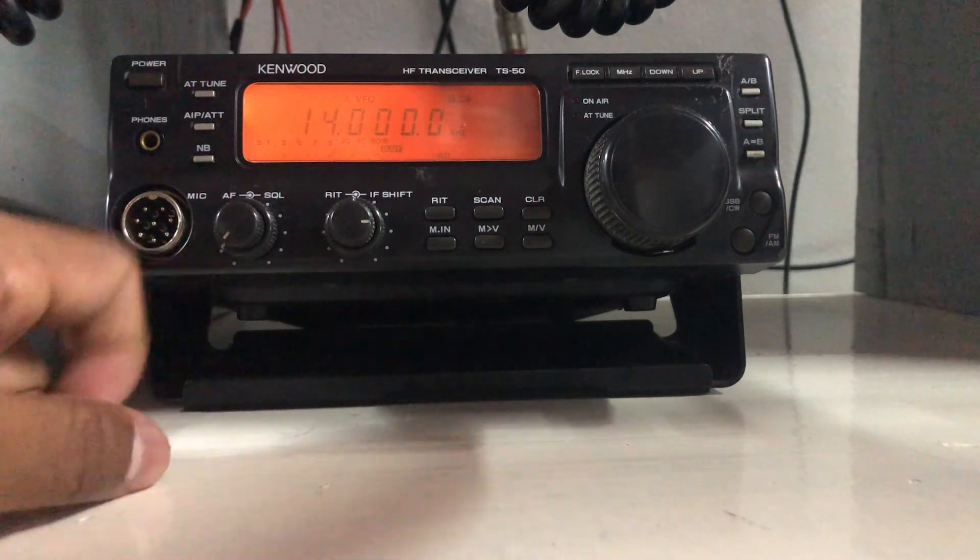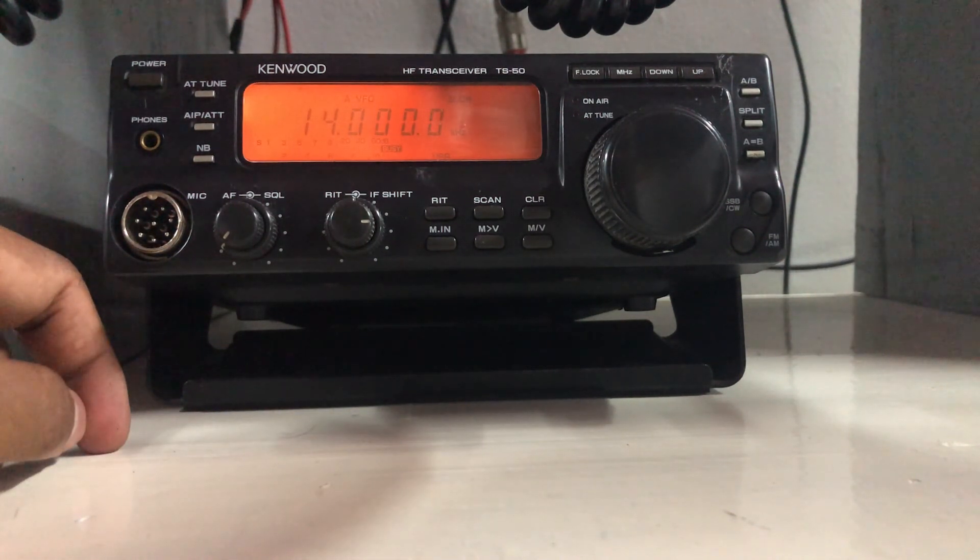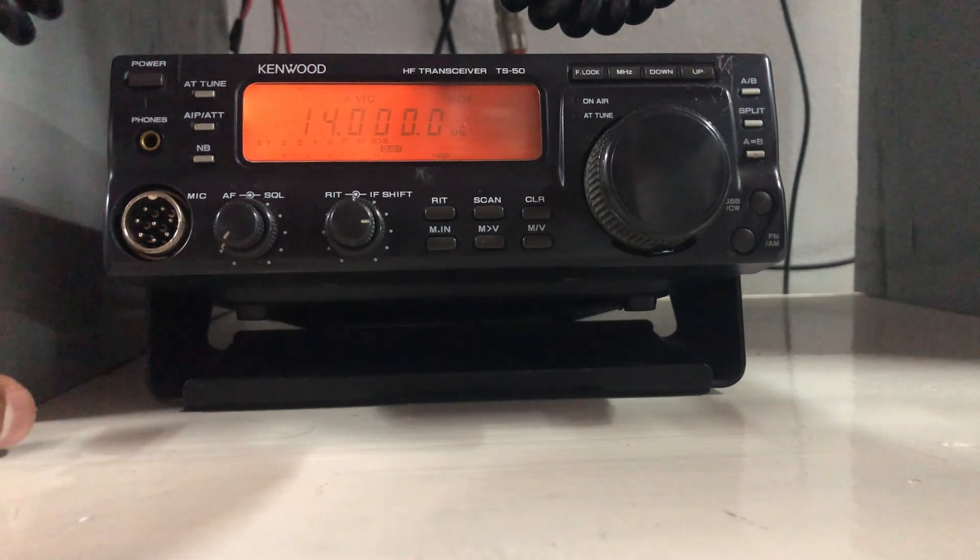With this, I'm going to go QRT. Thank you very much and hope to see you with another short video. 73, this is 4SX Tango Mike Papa signing clear and going QRT. Bye bye.